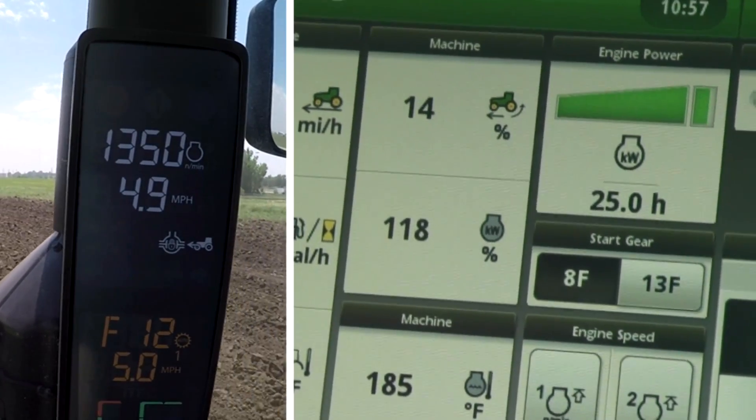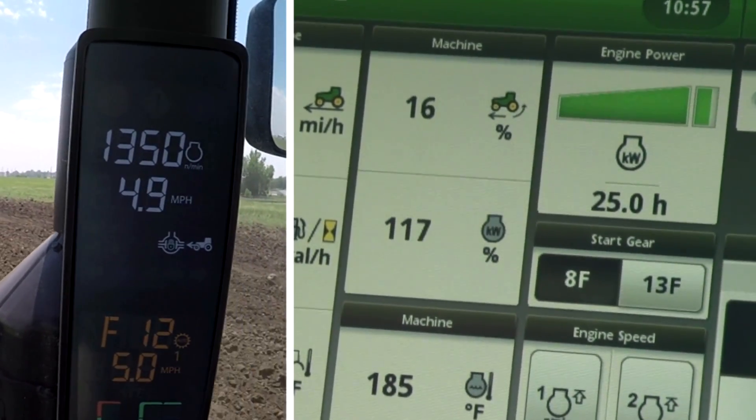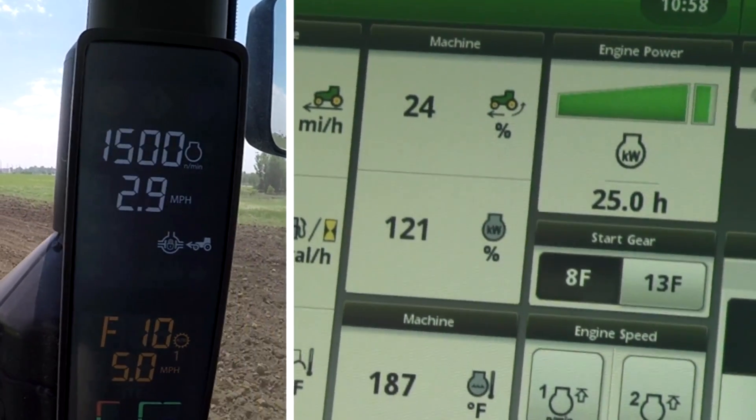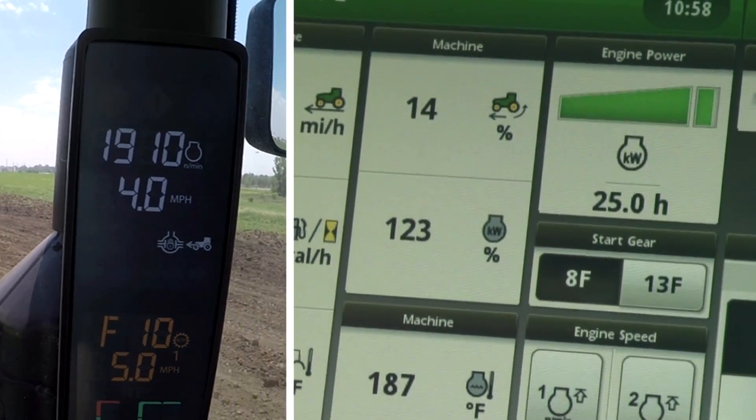In full auto mode, you can see this tractor is already operating at full load, and as the load increases even more the tractor is lugged down, giving the appearance that it is low on power.